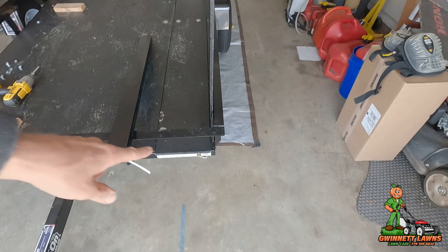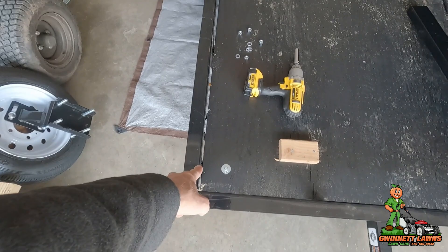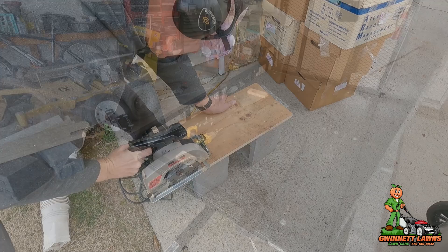The next thing I'm going to do — because there is a gap here between the top of this piece of wood and the bottom of the frame, and there is no gap on the other side — I'm going to have to cut a few shims to place in there so that this panel will be the correct height and match the height of the other side.